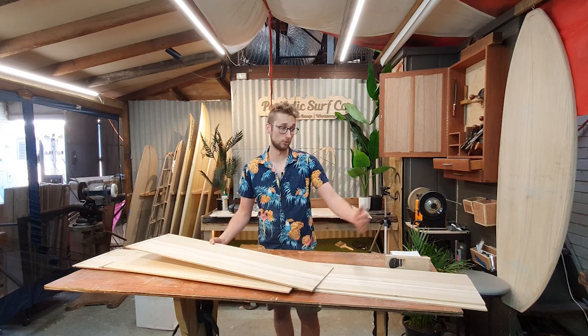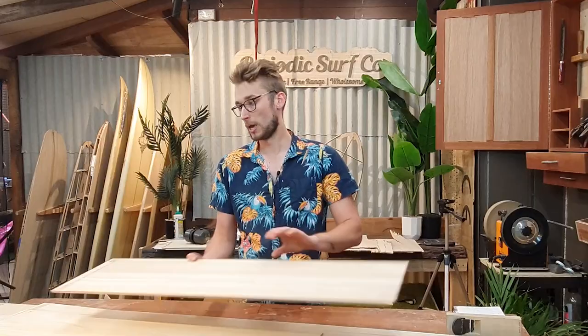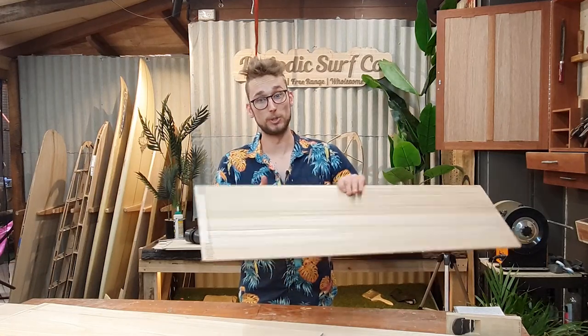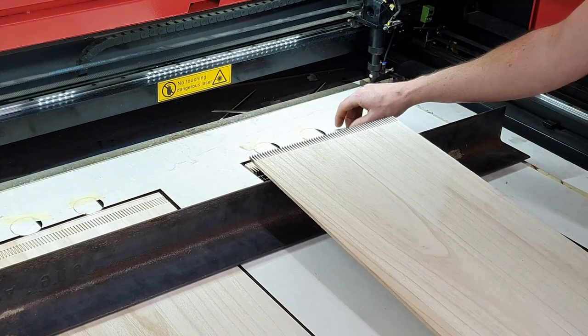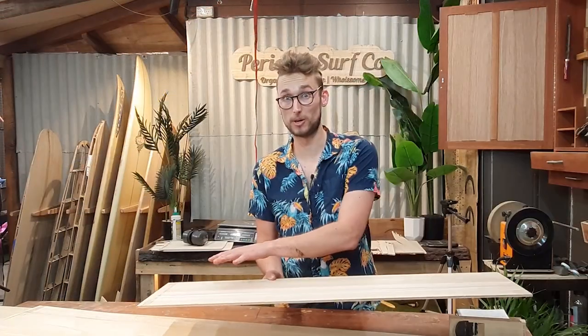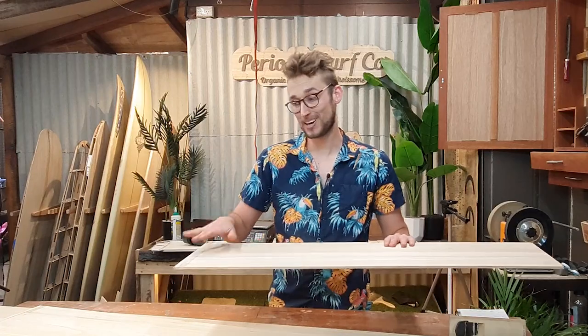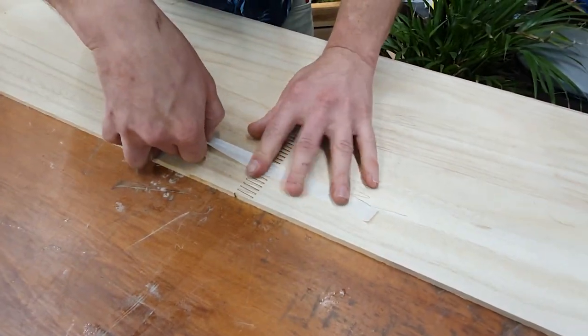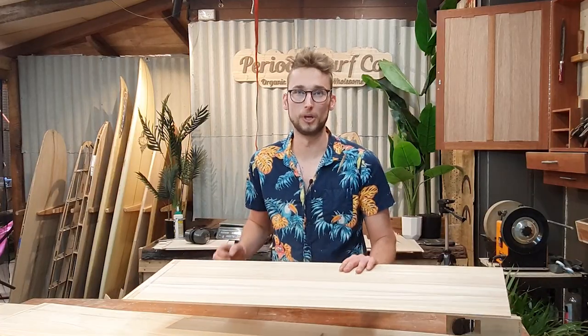So what we are doing for our international customers is cutting down our deck skins to a seven foot maximum and then adding some finger joints which are pre-cut. When you receive the deck skins, all you have to do is one or two extra steps, which is joining your deck skins back together to make the final length. The nice thing about this system is you don't need any long clamps to press it together, because masking tape stretched across the joint does a really good job.